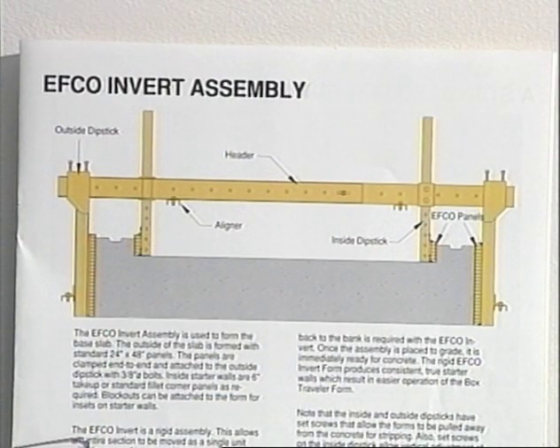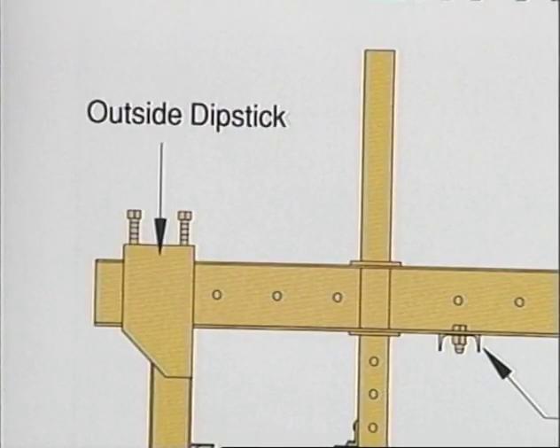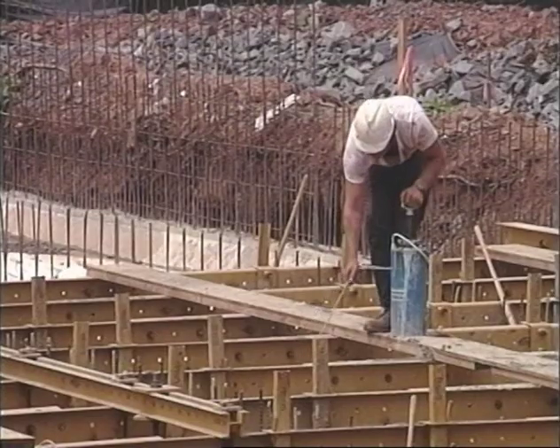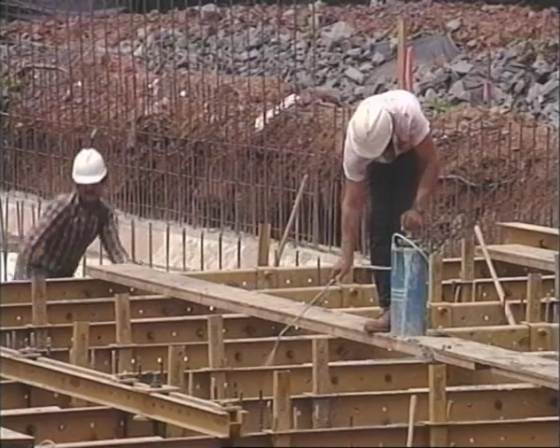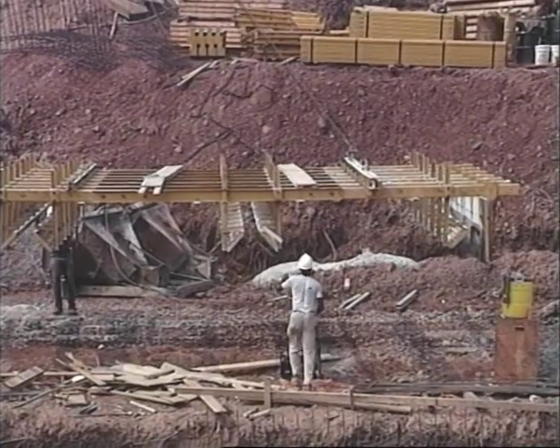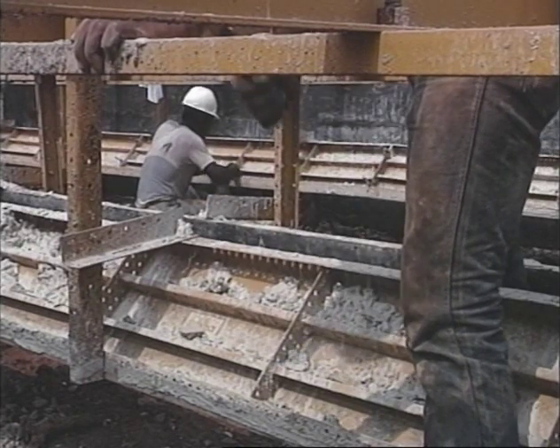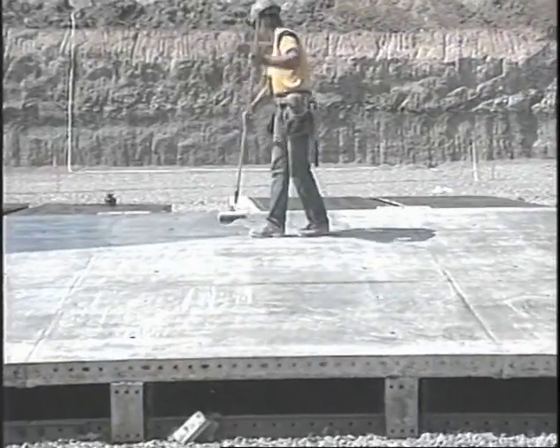The EFCO invert is easily adjustable for various setups. By loosening the bolts on the outside dipstick, side forms can be adjusted. The header assembly can also be adjusted for various widths. After the concrete has cured, the invert is quickly and easily stripped, cleaned, and oiled for the next pour.